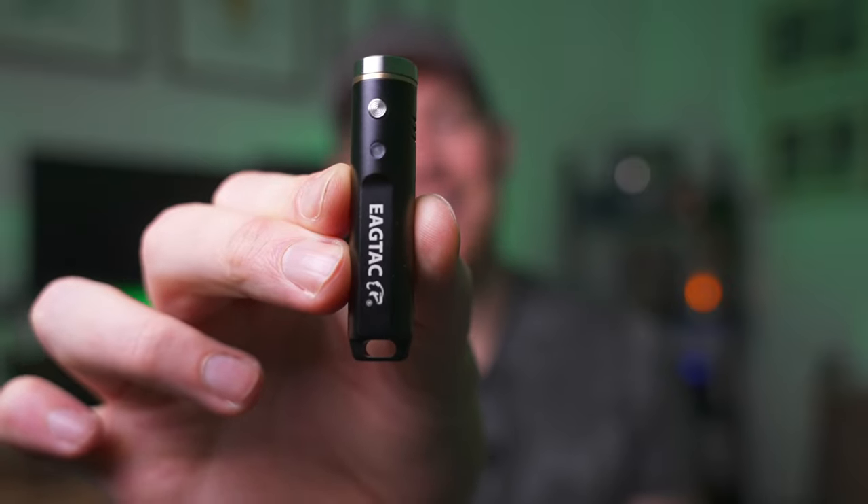The EGTACTINI DX3E — this flashlight that fits in the palm of your hand has 1000 lumens.